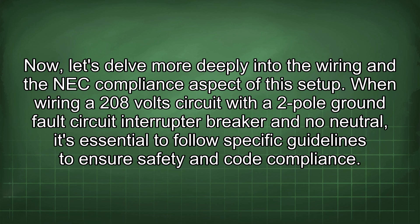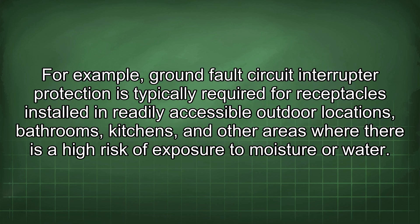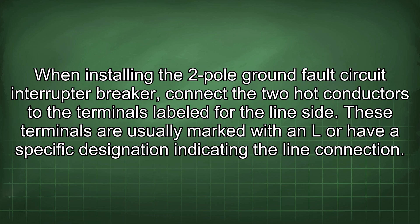When wiring a 208V circuit with a 2-pole GFCI breaker and no neutral, it is essential to follow specific guidelines to ensure safety and code compliance. The NEC provides detailed requirements for GFCI protection in Article 210.8, which specifies where GFCI protection is required — for example, in readily accessible outdoor locations, bathrooms, kitchens, and other areas with high risk of moisture exposure. When installing the 2-pole GFCI breaker, connect the two hot conductors to the terminals labelled for the line side, usually marked with an L or a specific line-connection designation.